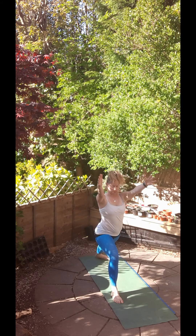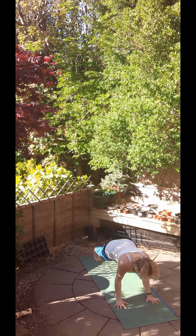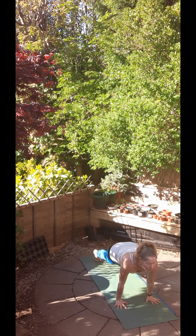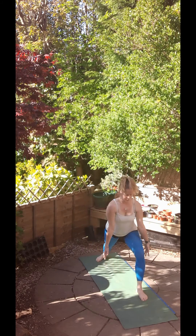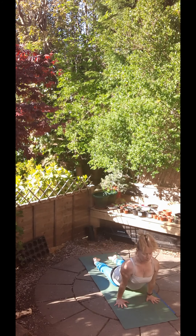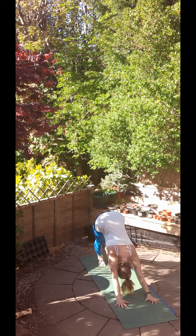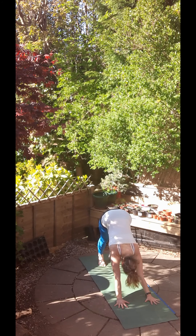Inhale, warrior A with the right foot forwards. And exhale, come back to Chaturanga Dandasana. Inhale, upward facing dog. And exhale, downward facing dog. Then it's a step forward with the left foot as we inhale and reach up into warrior A. And exhale, Chaturanga Dandasana. Inhale, upward facing dog. And exhale, downward facing dog. Slow, steady breathing. If you've gotten a little out of breath, get that breath back under your control at this point.